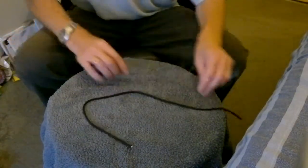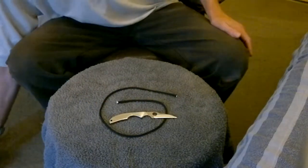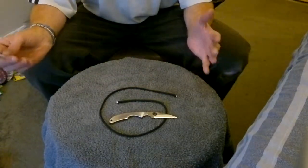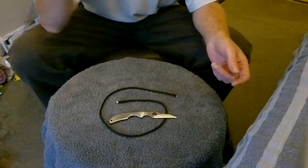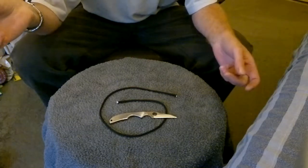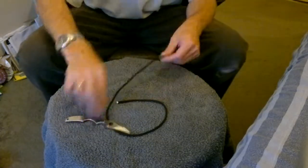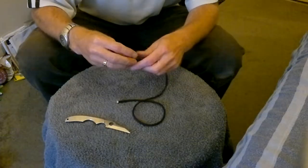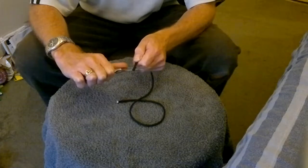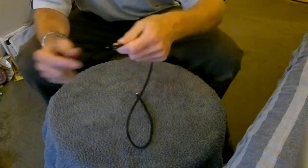Now this is what it had a problem with — push cutting through the paracord. It just wouldn't do it. As hard as I pushed, it just would not push cut the paracord. That was the Spyderco edge out of the box, brand new, which was disappointing. So just to show you, now I've sharpened it — it will push cut quite easily now. There we go, nice clean cut.